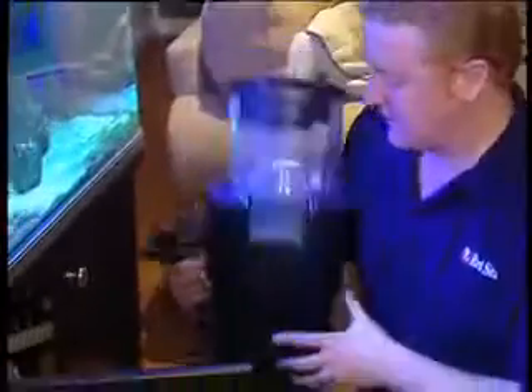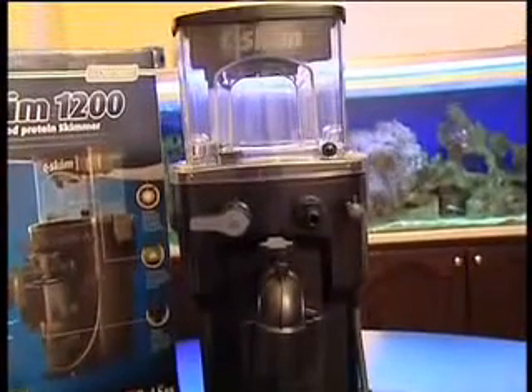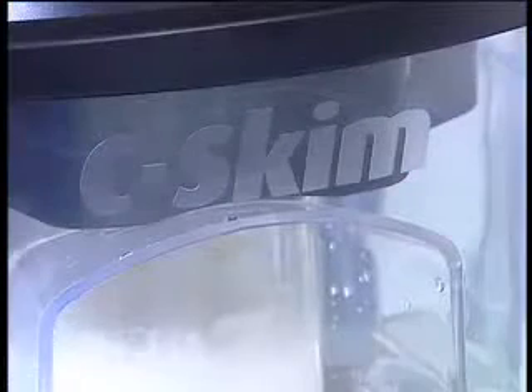Red Sea SeaSkim 1200 offers performance, innovation, and a highly competitive price. In a market full of protein skimmers, the SeaSkim clearly stands alone and demonstrates that the difference really is in the detail.